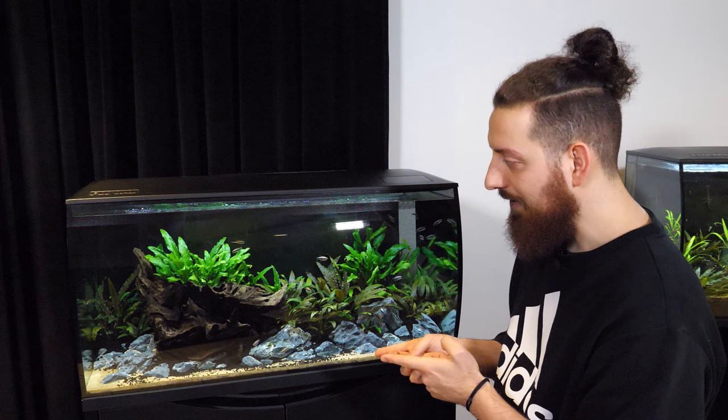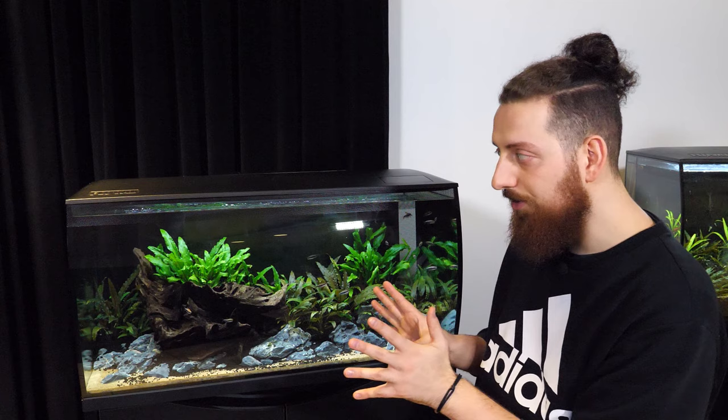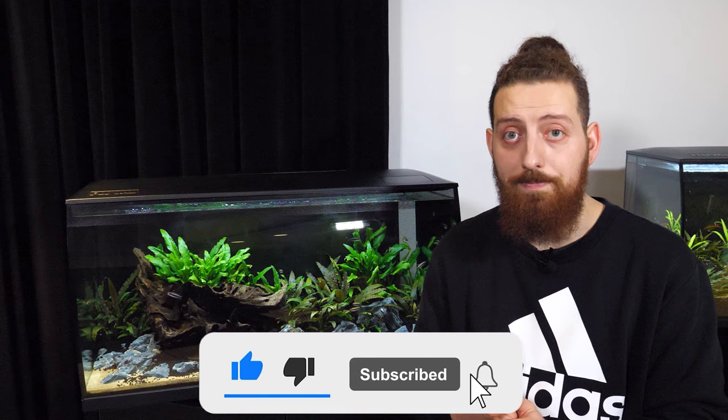Hello everyone! I'm here today with our Flex32 Planted Aquarium, which is looking pretty good, I think. We've made it through the initial algae stage. It didn't look great, but now it's all cleared up. It's looking nice and healthy.